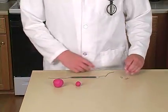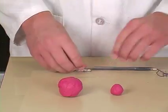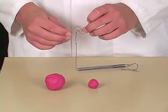Now tie two paper clips, one to each end. Try to keep the paper clips horizontal on the thread.